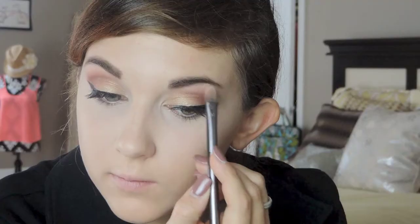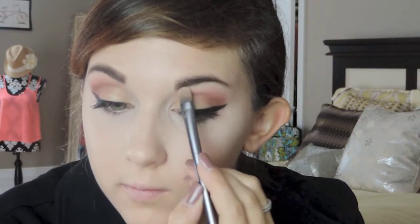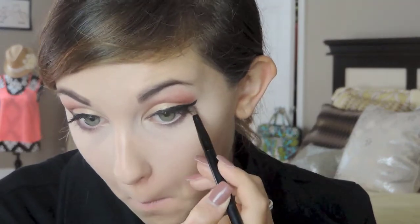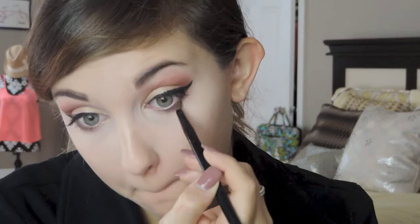Now onto the highlight for my brow bone — I'm using Vanilla Bean by Makeup Geek. I love this for highlight because it's not too white or too cream, and it has a tiny bit of shimmer so it really brings out the brow bone highlight. Then we move on to the lower lash line — if you don't put anything there it makes a total difference. I'm going in again with Bitten and Cocoa Bear on the outer half, and then Half Baked on the inner part, which highlights that inner corner while the outer stays smoky. This really complements your eyes.